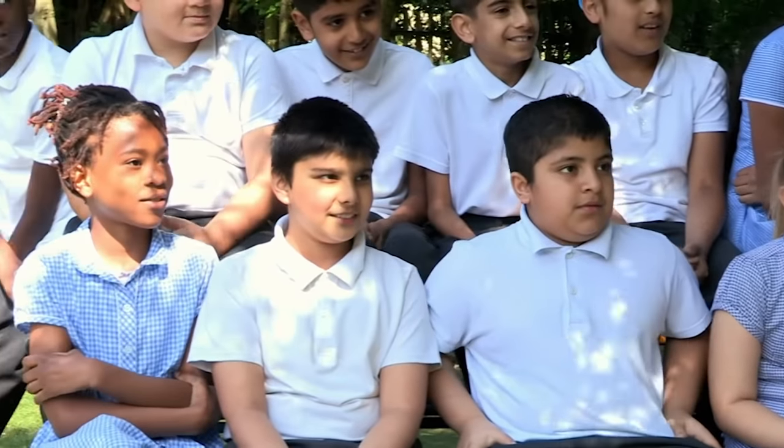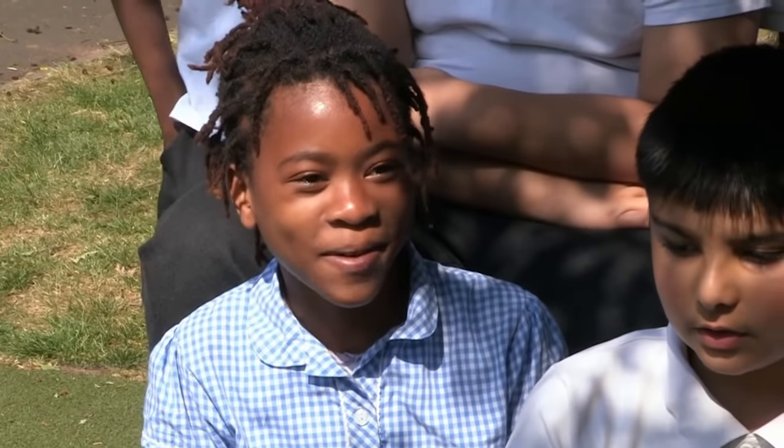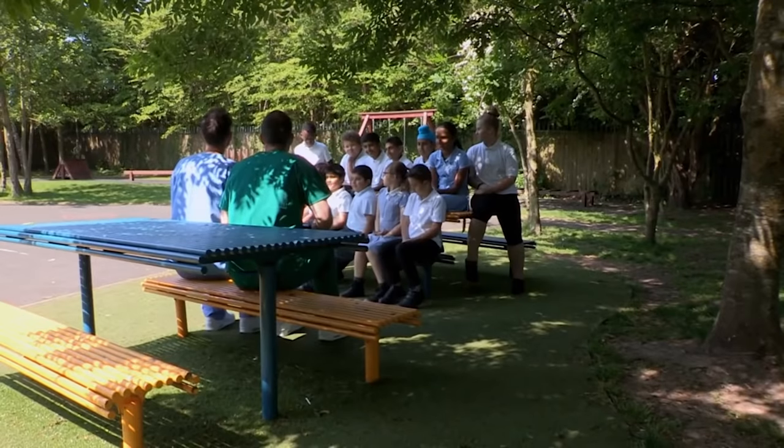Now listen to the distorted version — see if you can hear 'Dr. Zand smells of poo.' Can anyone explain to me why, now when you listen to it, you hear 'Dr. Zand smells of poo'? Maybe because when you first heard it, you didn't expect it to say that, but then when you heard the actual message, you heard it. Expect is exactly the right word — it's all about what you're expecting to hear. You've probably all had the experience of listening to a song and you can't quite hear the lyrics, but when you read the lyrics, you can then listen to the song and you know what they're singing.